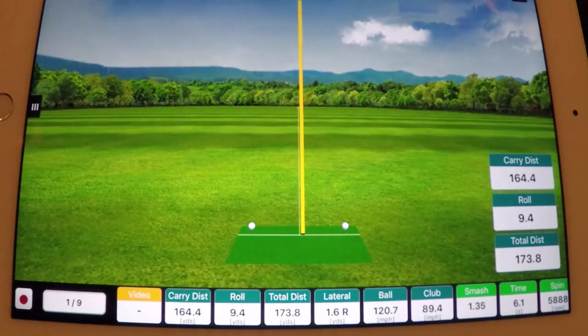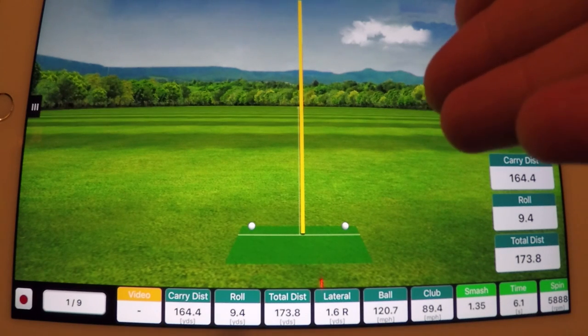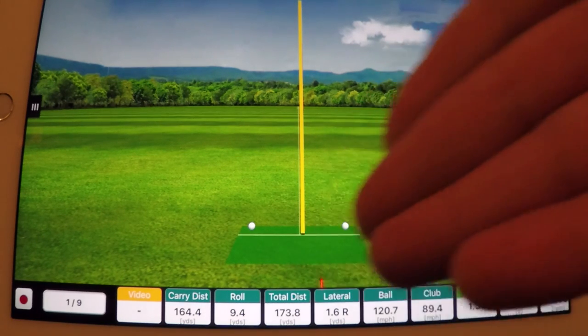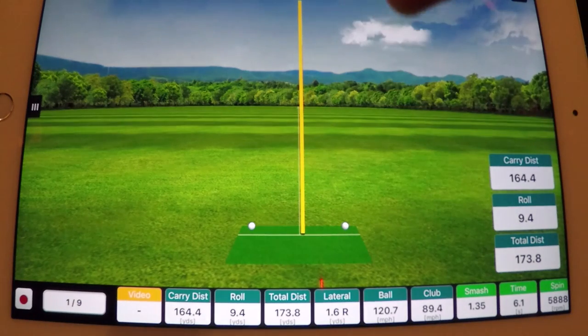One — this is carry distance. Don't get caught up in this stuff too much because everybody does. This was a range ball that I hit, which generally goes about 8 to 10% shorter than a normal ball. So in this case, this was an eight iron for me, carried 164 yards. Normally I carry one about 175, maybe 180 yards. So don't get too worried about launch monitor data when you're using range balls, especially because the data will be a little bit skewed — spin rates tend to be a little bit higher and so on.